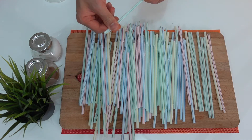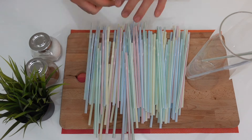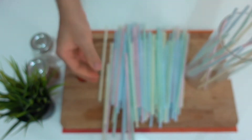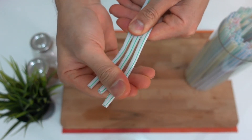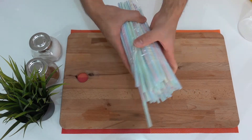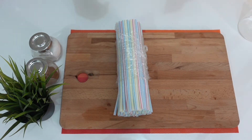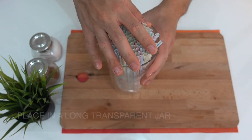While waiting, you will now prepare 100 pieces of plastic drinking straws. Stretch the flexible part of the drinking straw, and then bundle your straws using a plastic wrap or a rubber band. Then place them in a transparent long jar with a flat bottom.